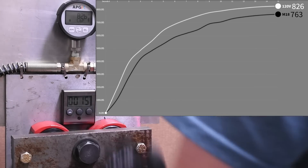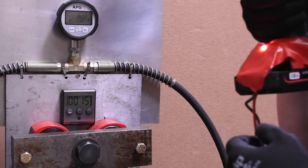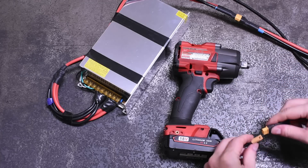826 foot-pounds - not bad. A noticeable increase in ugga-duggas felt at the wrist too, and a sort of warm fresh plastic smell coming off this thing now, which is new.